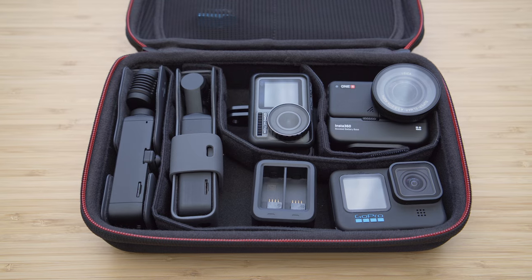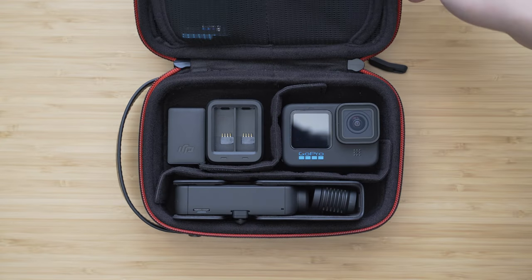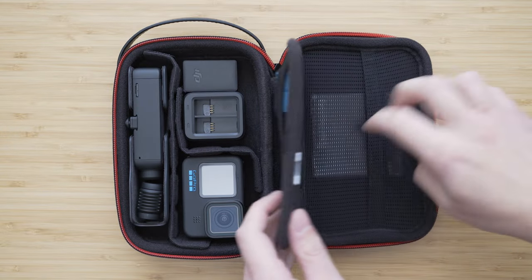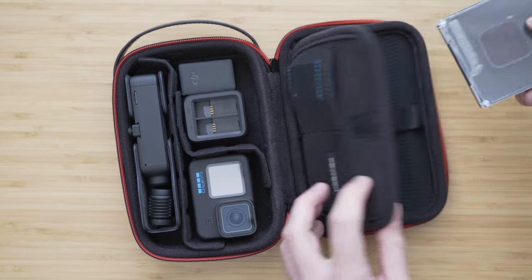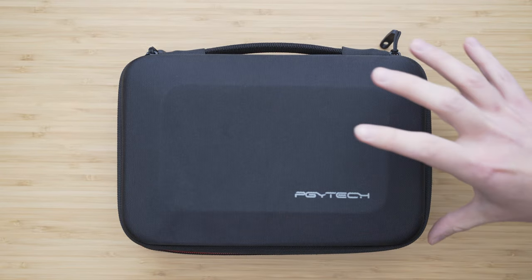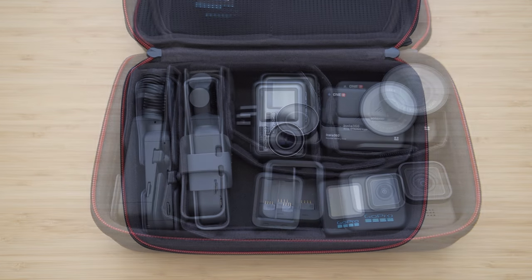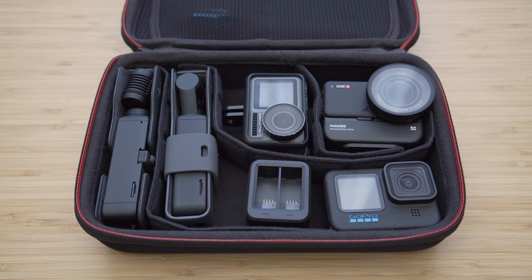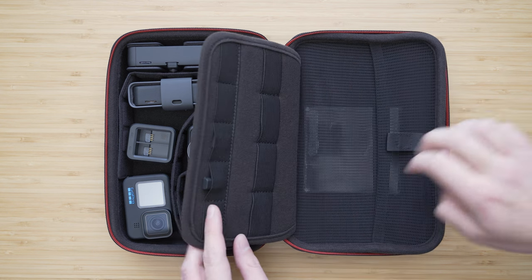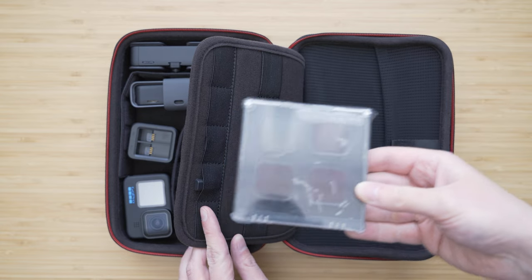For storage, I use two PGY Tech carry cases. The smaller one is the Carry Case Mini, very suitable for a GoPro with essential accessories. It comes with dividers so you can configure it as needed, and the upper part has smaller pockets for cables and a net I use for filters. The larger carrying case is similar but with more space — suitable for example for 4 action cameras, a Pocket 2, and a handle. The upper part also has loops for cables and a net. Both cases are super high quality, very durable, and I highly recommend them.